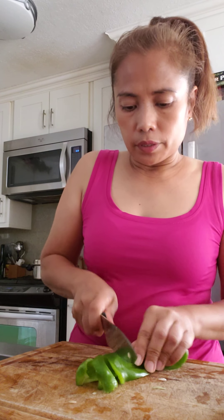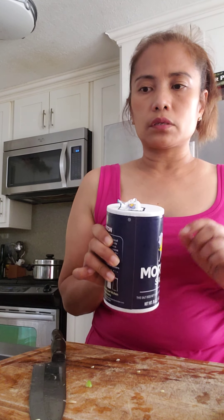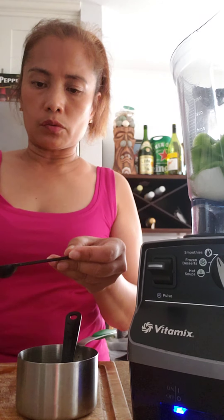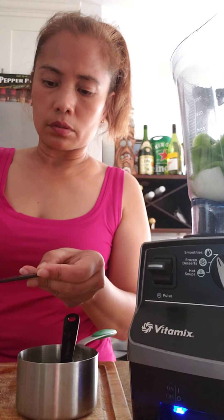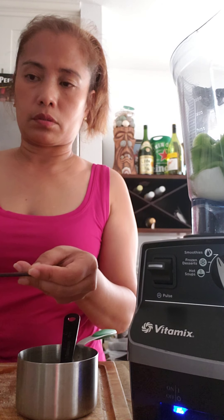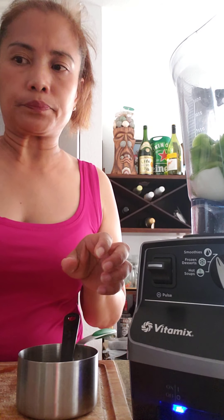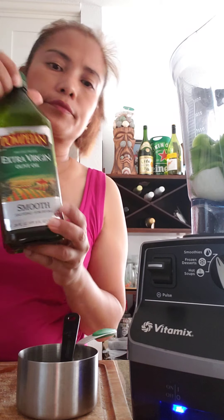Oh my god, I think my blender is not big enough! We also need salt — maybe one teaspoon of salt. There you go.